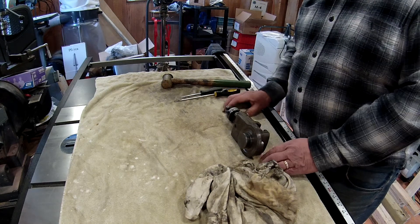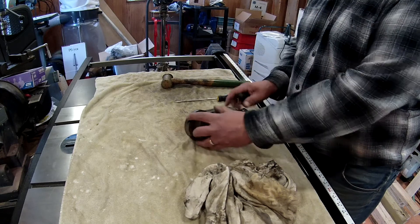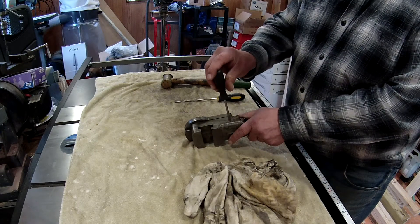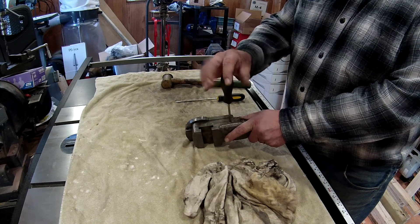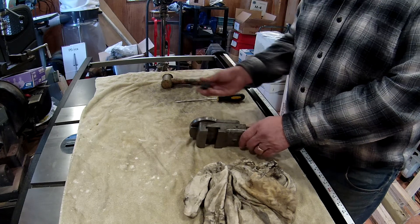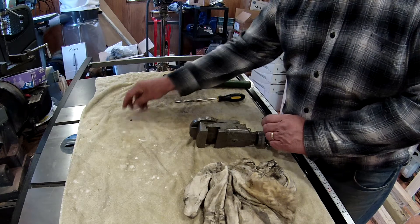First thing we're going to do — I've already had this apart and put it back together so it's a little bit easier. On this side right here, there is a GIB locking screw. It's got a small slot, so kind of hard to get into, but if you get a small enough screwdriver you can get to it. It's not very long. Set that aside.